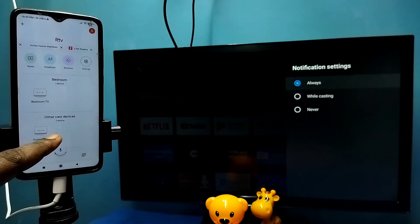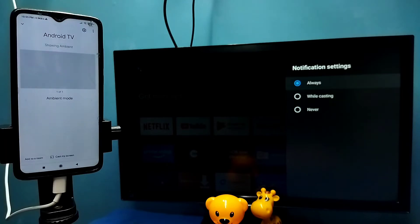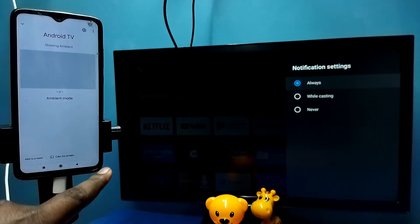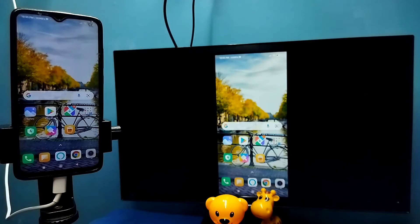The Google Home app will automatically search and detect cast devices on the same Wi-Fi network. You can see it has detected my TV — this is the name of the TV. Tap on this name, then tap on 'Customize Screen', then tap on 'Cast Screen', then tap 'Start Now'. See, it's working.